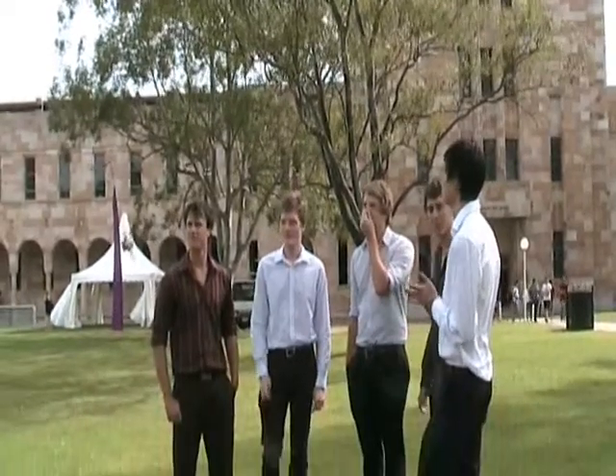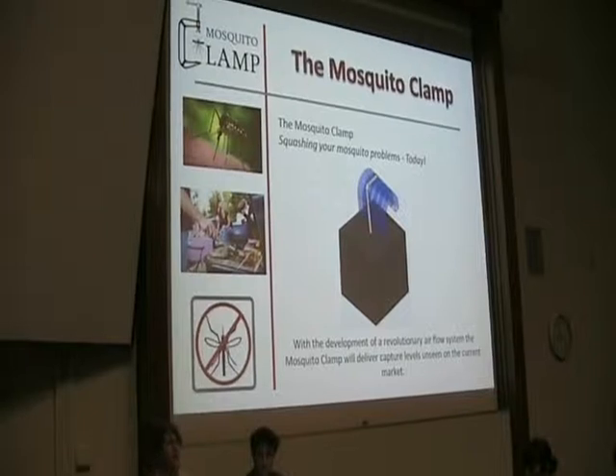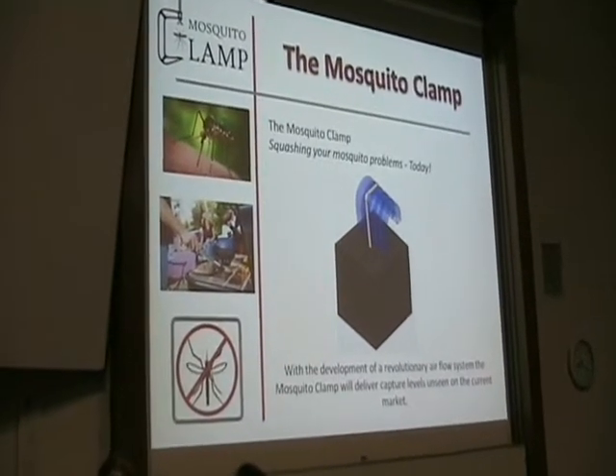At the moment, the only way to prevent mosquito bites is to use repellent or flyspray. But thanks to Matthew King and his team, there is another option. Mosquito Clamp uses a revolutionary airflow system and forward shoe design technology to eliminate 100% of the female mosquitoes.